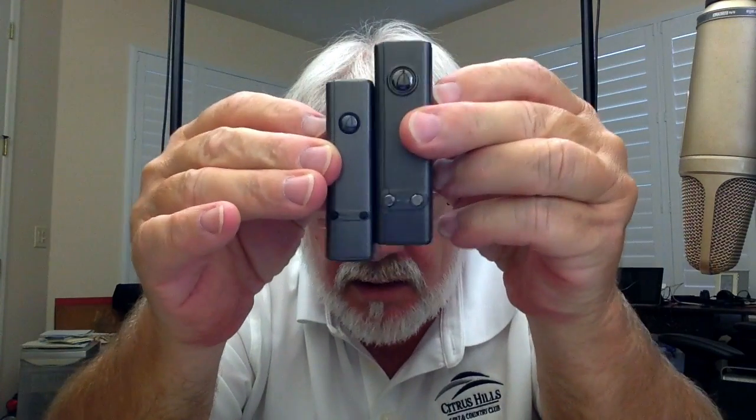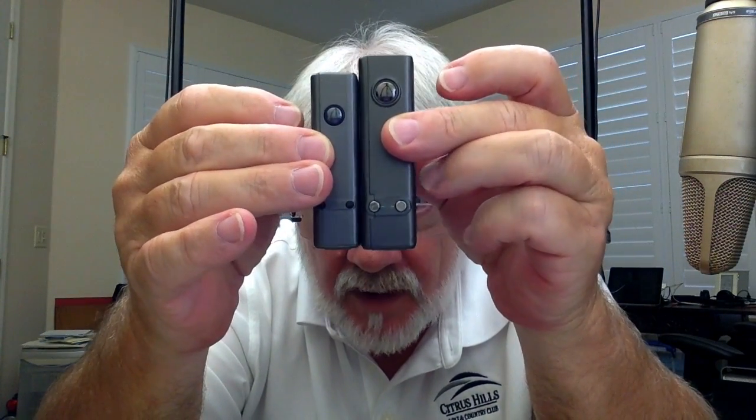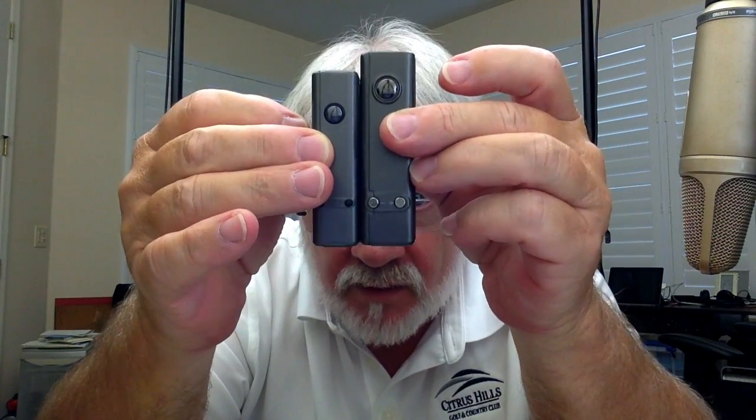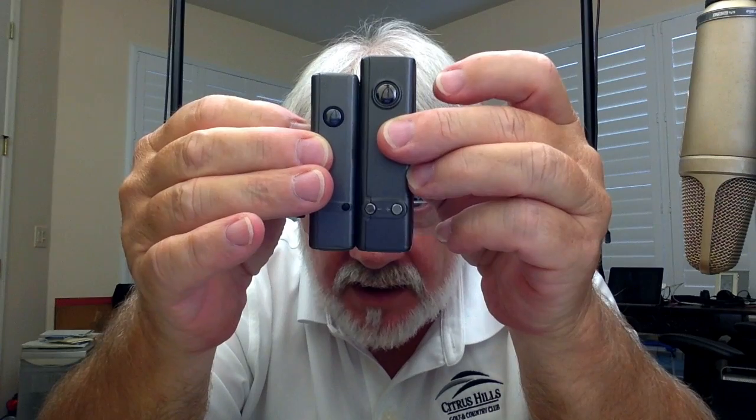This is the VaporShark DNA, which has the Evolve DNA30 chip in it. Both these units have the same chipset. But you can see — this is the little baby one, this is big bro. Little baby, big bro. And you can see there's quite a difference in size and width.